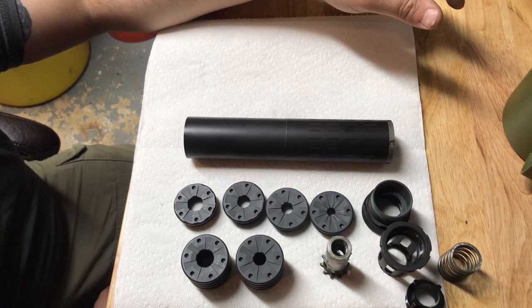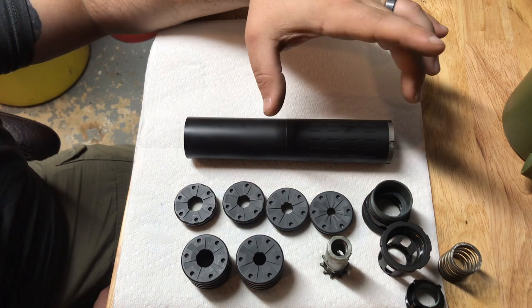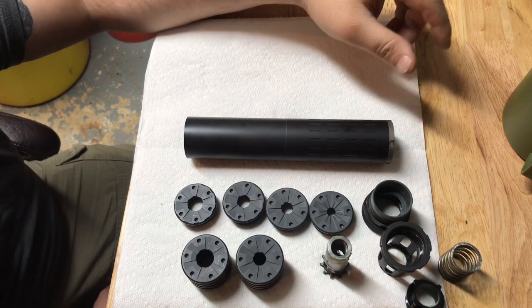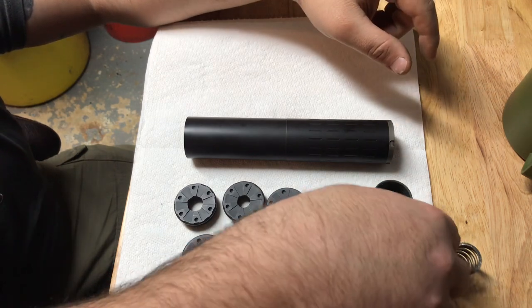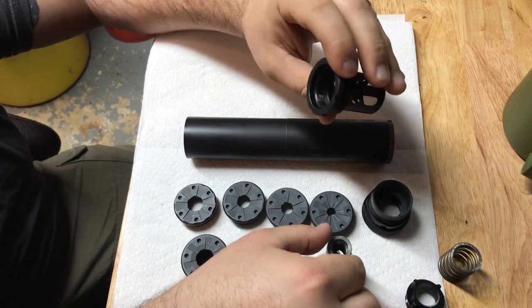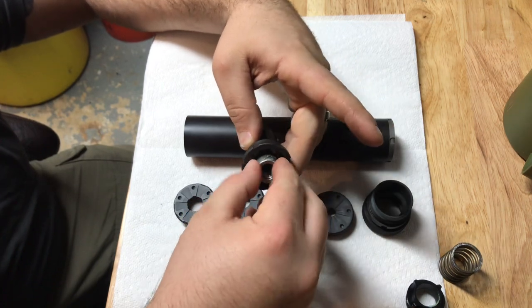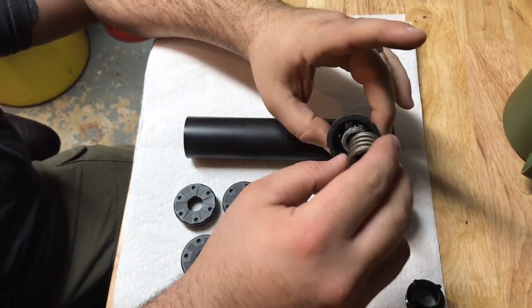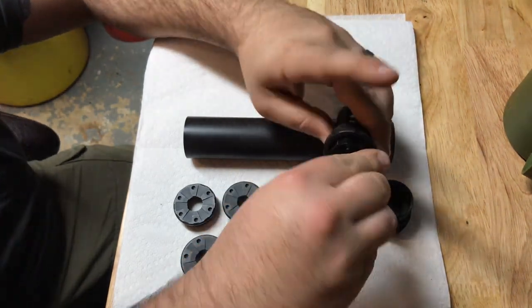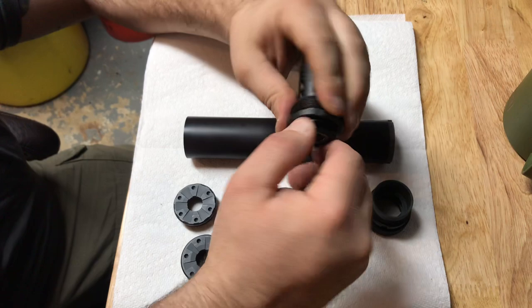There are other versatile suppressors out there, but I feel like Silencer Co has been around doing it and they've done a lot of development to make this suppressor as quality as it can be. A little overview - I'm going to take the adapter housing for 9mm, which hasn't been shot too much, and drop the booster in. Some people call it a booster, some call it the Nielsen device - the original proper term is Nielsen device, but Silencer Co calls them boosters, so that's what I refer to them as.